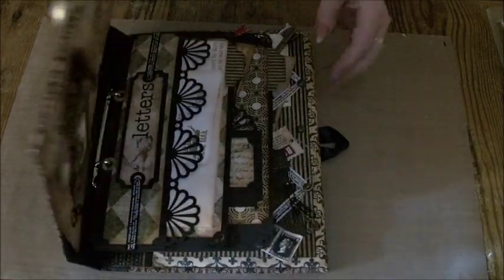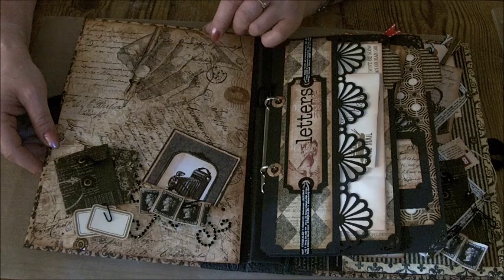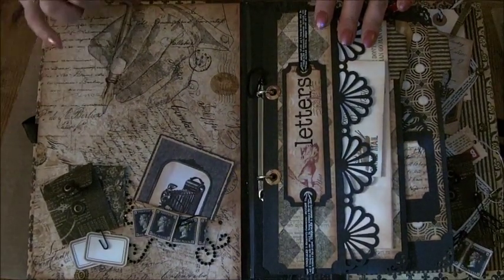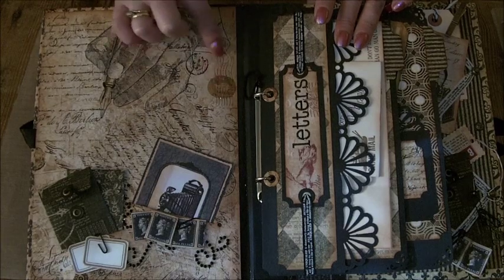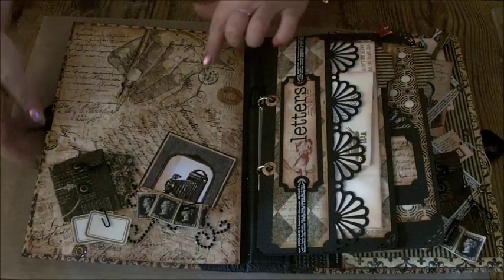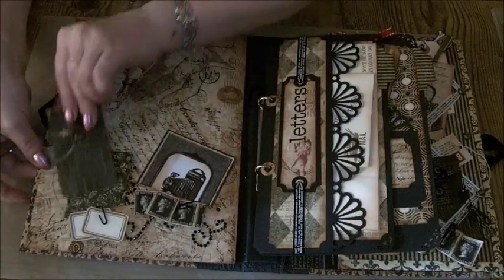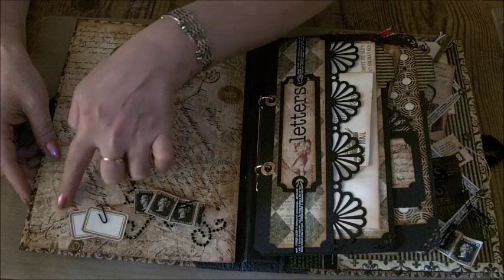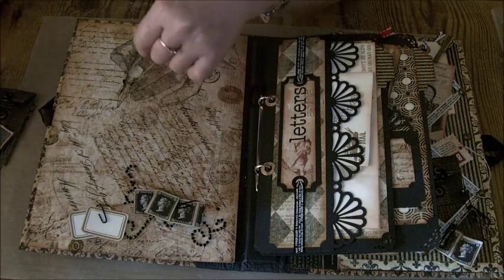And then it opens up. I've kept the inside page quite simple — I love this hand here. I've highlighted the pen with glossy accents just to make it stand out, and also the postmark and the lines either side have got glossy accents on them. All I did to the piece of paper that covers this page is cut two slots. Across the top there are two letters down here, and then I've just punched holes either side and backed them with some black card to make pockets.